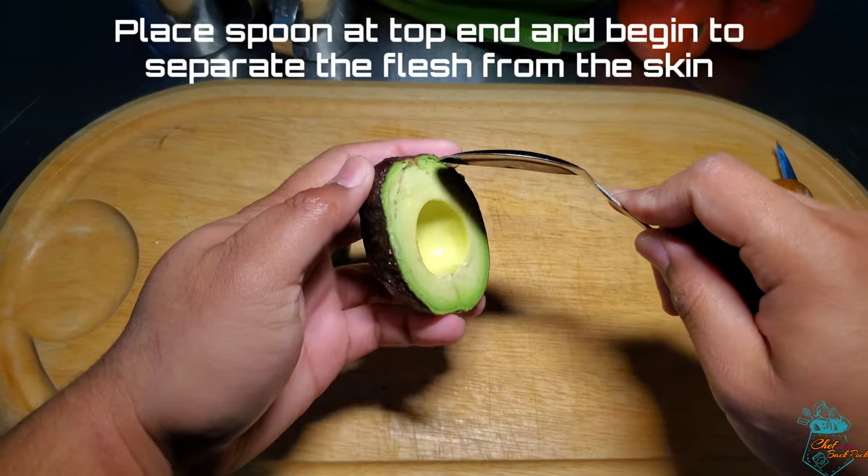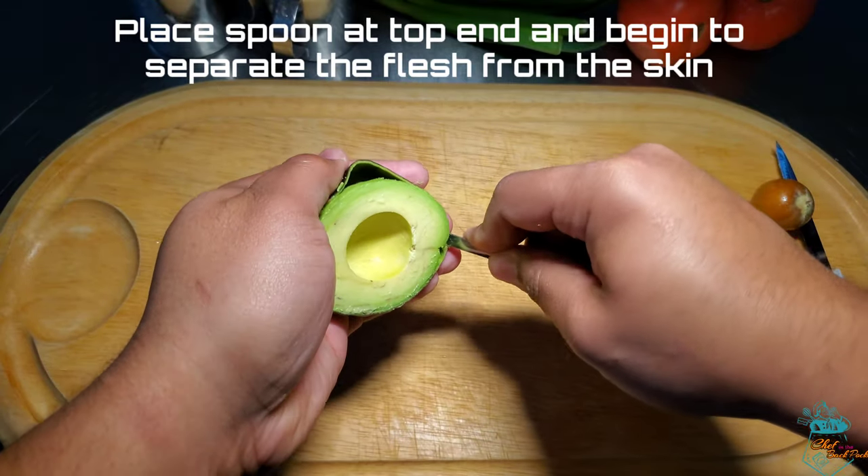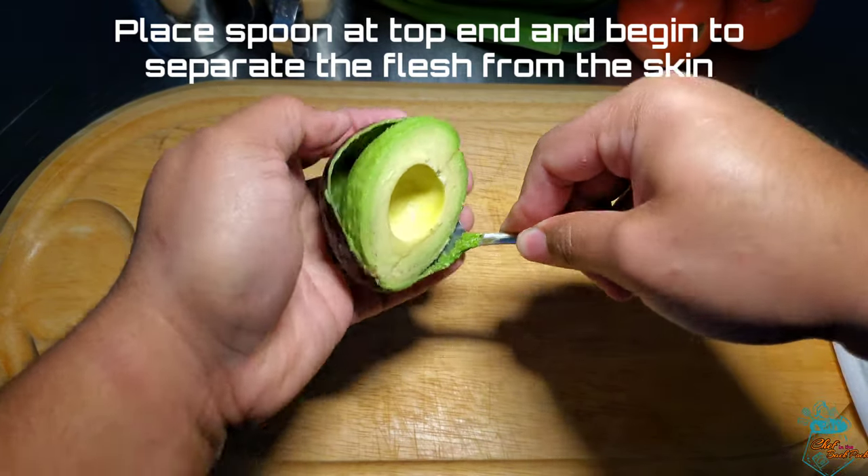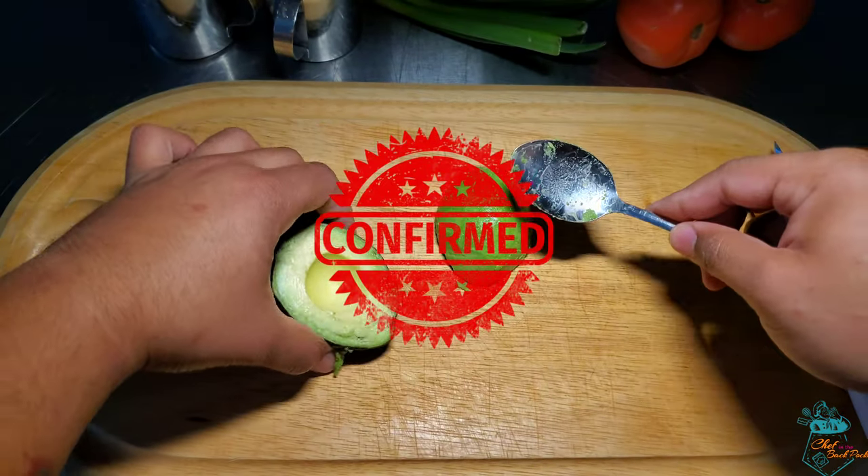Now it's time to use a spoon — insert it to the top end of the avocado and gently work your way around, separating the skin from the flesh. And that's pretty much it.